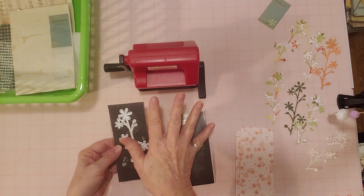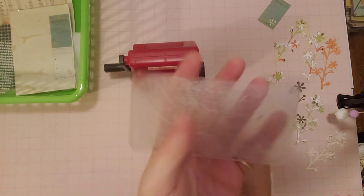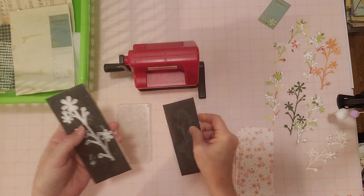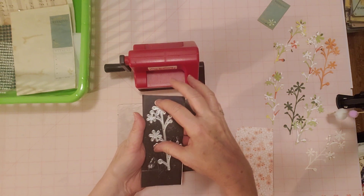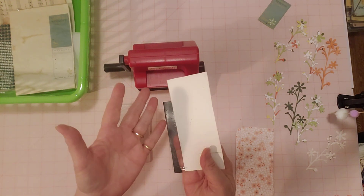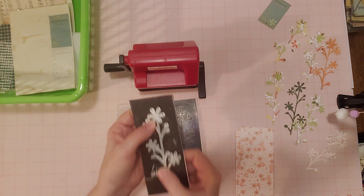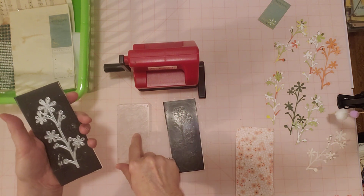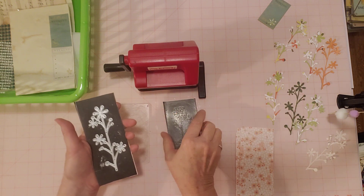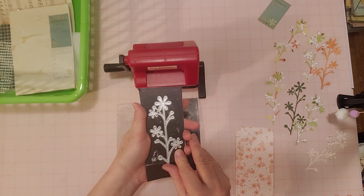How this little one works is it has these two plates - thick kind of plexiglass plates, two of them, one here and one here. Then it has two little magnet pieces, and that is what holds your metal die in place. So I just put my metal die there kind of in the middle of this magnet piece. I haven't had to order any new parts. There must be some kind of magnetic pieces when you buy a new one, because you have to have something to hold the metal die in place.